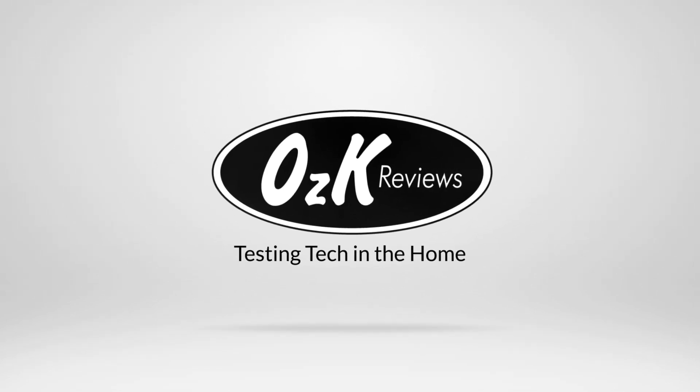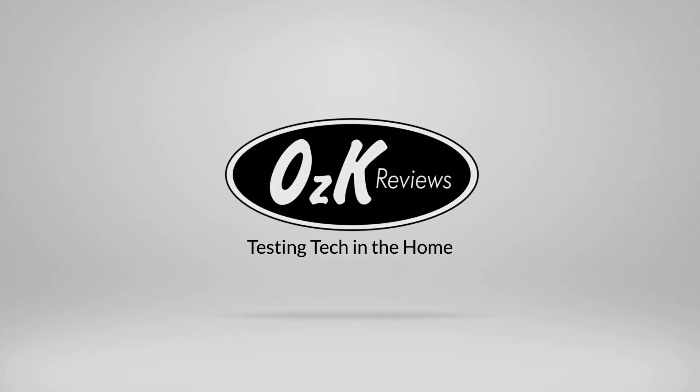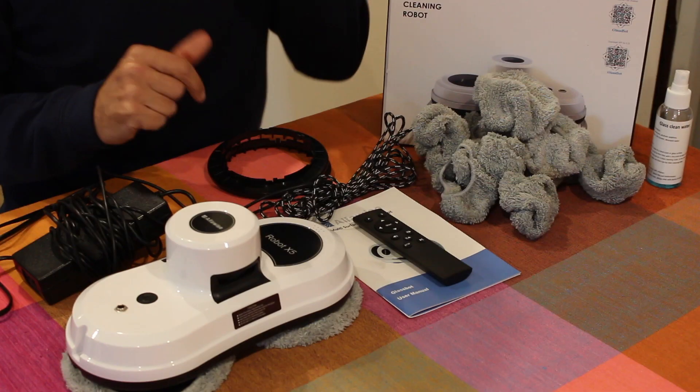Welcome to Ausco Reviews. Today we're reviewing the Alfawise robot window cleaner on floors, windows and tiles.